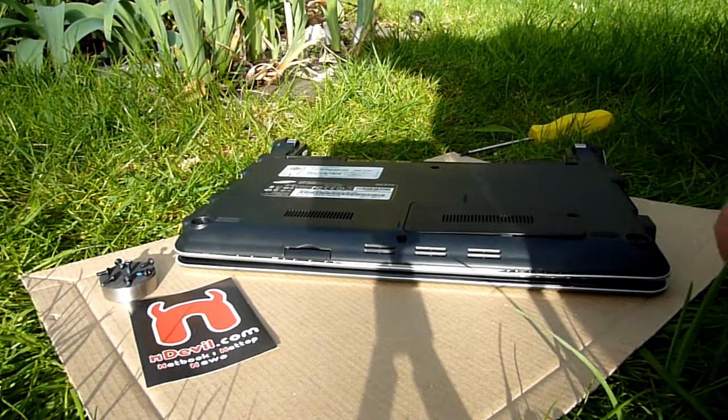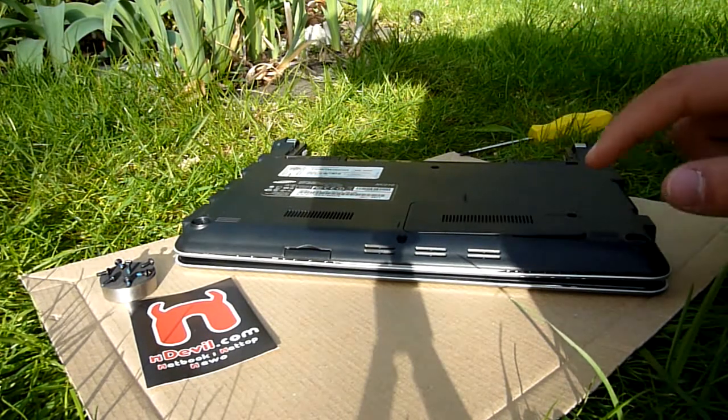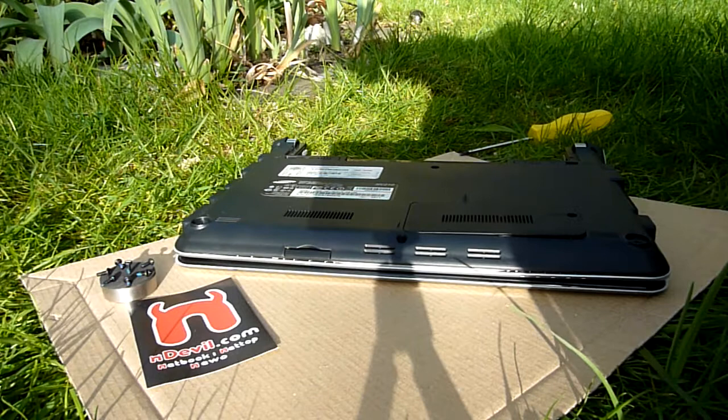We are outside in my garden right now, and if you only want to upgrade your 1GB RAM to 2GB DDR3 RAM, you only have to take out one screw. All the six others are needed if you want to upgrade your hard drive to an SSD or a bigger hard drive.